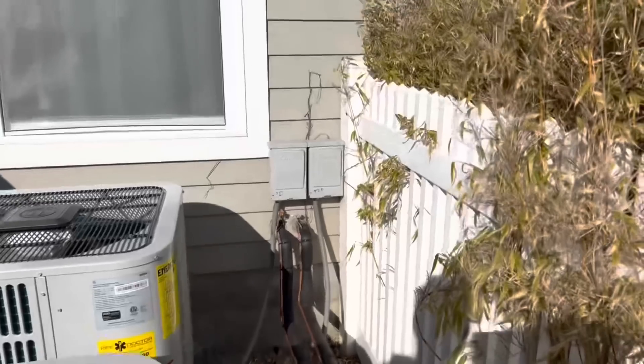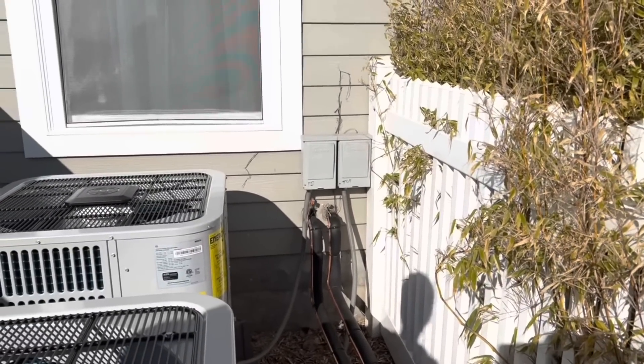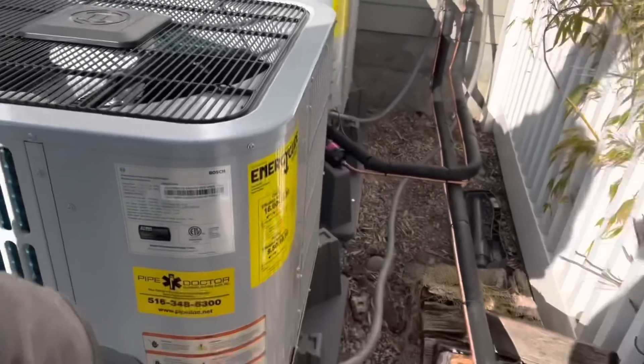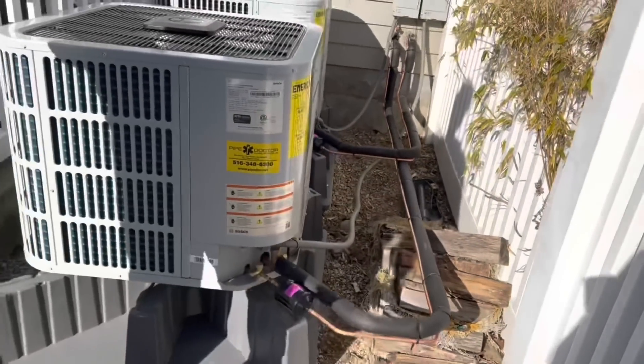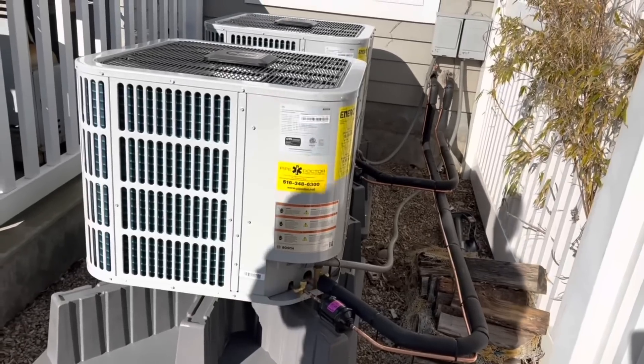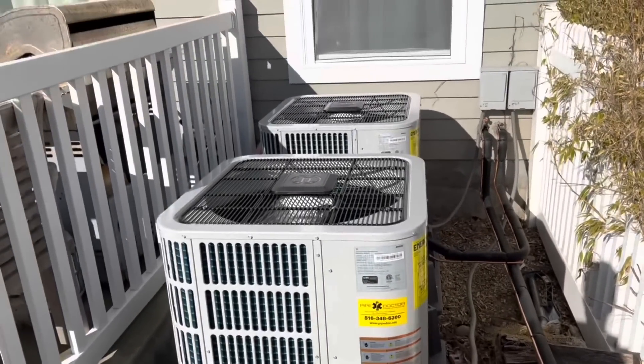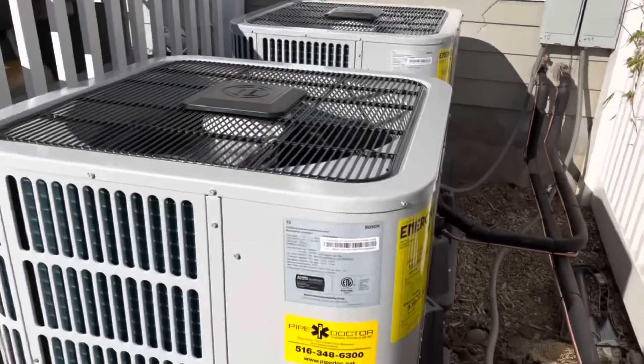There was some wire back there for heat pump. There is five-wire there to wire it up for heat pump at a later date, but right now we just ran in wire for the outdoor unit because that's all it's being used for. We tested them and they're good. Here we go — thank you.